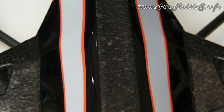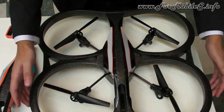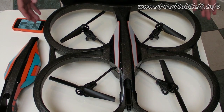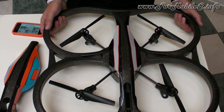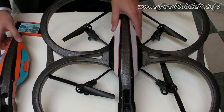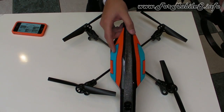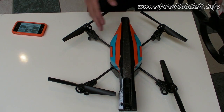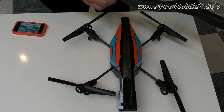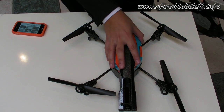This is what we call the indoor hull. It's really flexible — it's like a bumper, a car bumper — so you can fly safely indoors. When you want to fly outdoors, even with a light wind, you just change the hull and put this one on. You don't have the wind resistance from the bumpers, it's much easier, and it's a bit lighter as well.